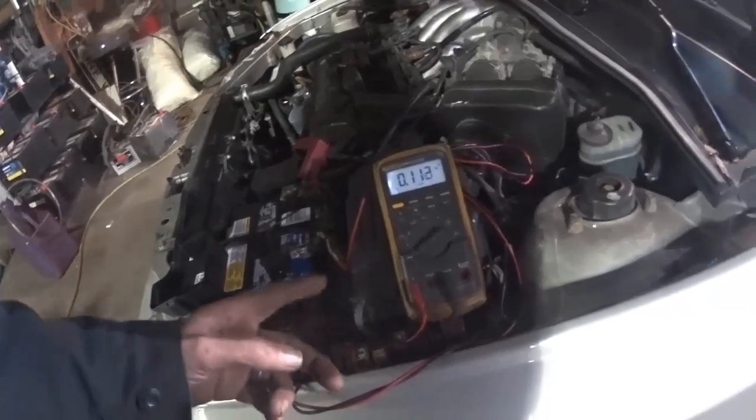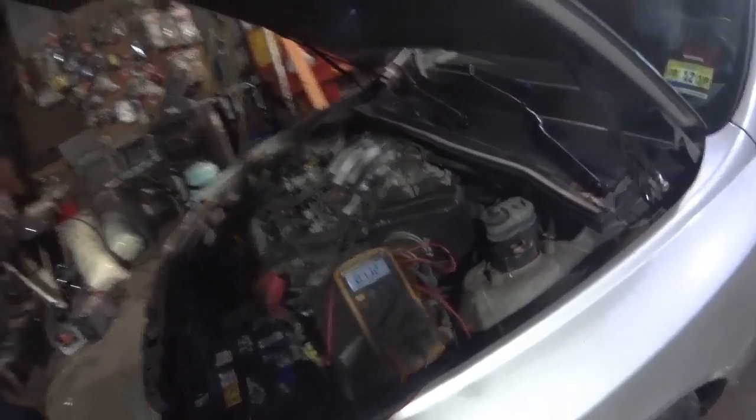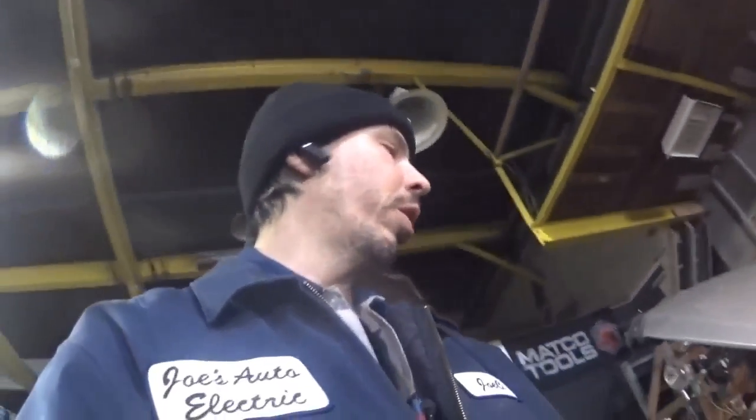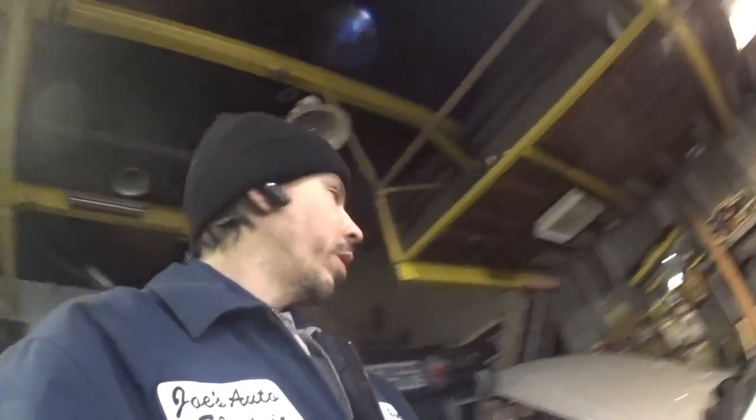That's too high, guys. This thing should be under 50 milliamps and we're over 100. It does have a drain. It may not kill the battery being that it's a brand new battery — it may not kill it if the guy drives it every day. But if this car sits enough, it's going to kill the battery. I called him and explained that he does have another issue here, and he did verify to me that the car does go dead when it sits. I explained to him that the charging system's fixed but you need to address this other issue. He declined — he said he doesn't want to spend any more money.